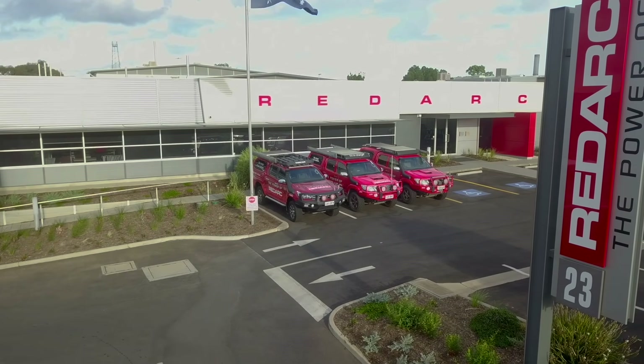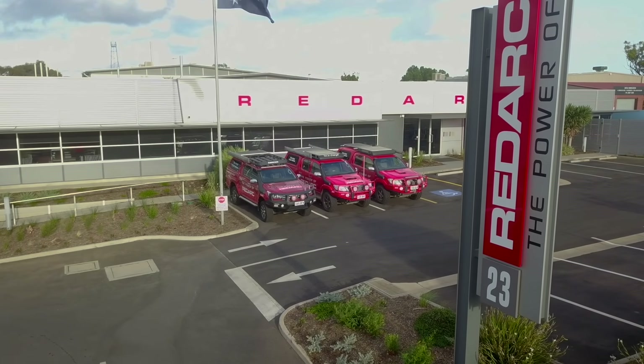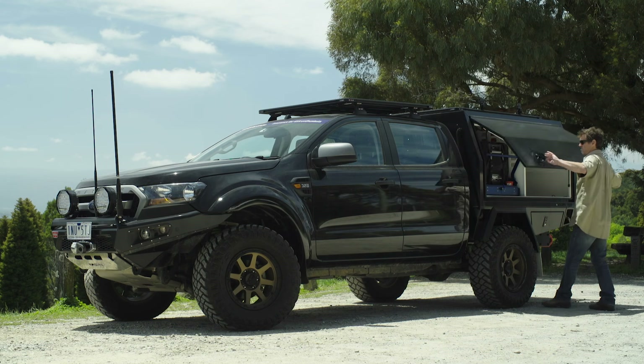To do this we need a dual battery management system, which most people are familiar with. Australia's Redarc has been a leader in this technology for the last 40 years, so it was pretty much a no-brainer for us to turn to the Adelaide-based company for everything we need in the Ranger. So let's take a look at what's inside.